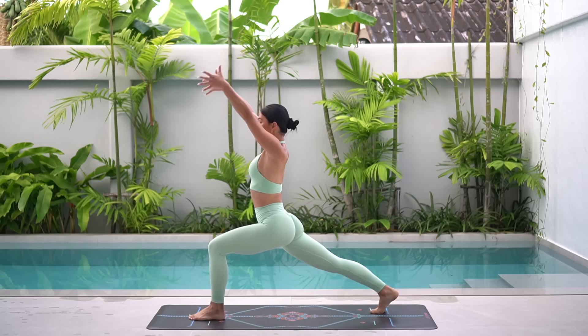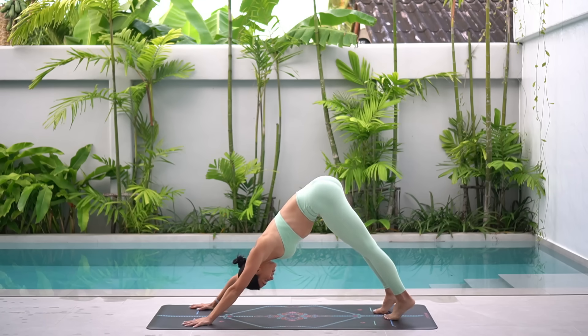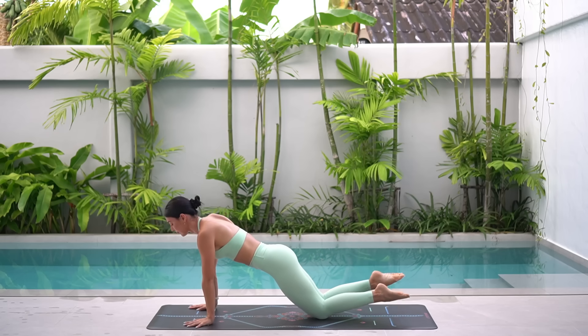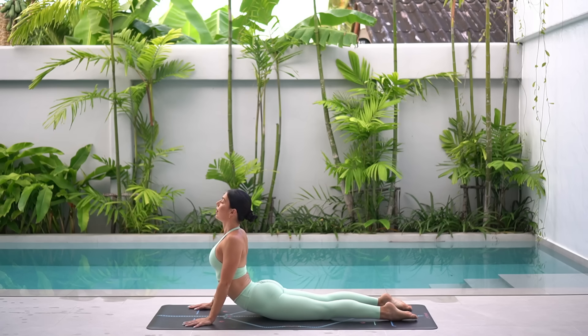Inhale, lift your arms up into a beautiful lunge. Exhale, take your hands to the floor and press back into downward facing dog. Well done, everyone. Let's ripple our spine forward to plank, lower our knees and come down onto our belly. Roll your shoulders back, press through your hands and lift your chest into a beautiful cobra stretch.